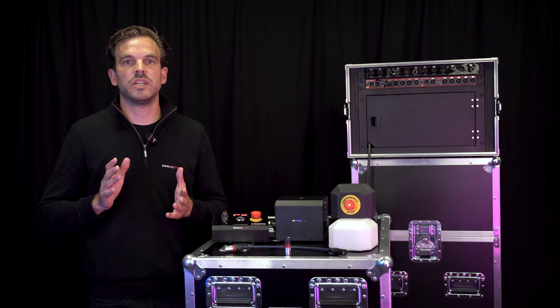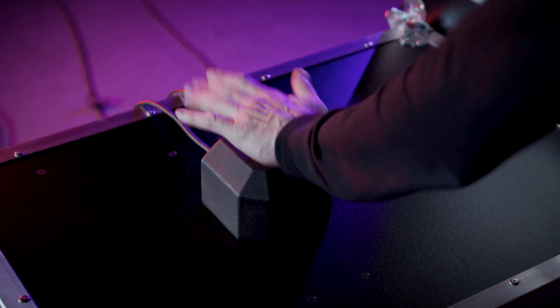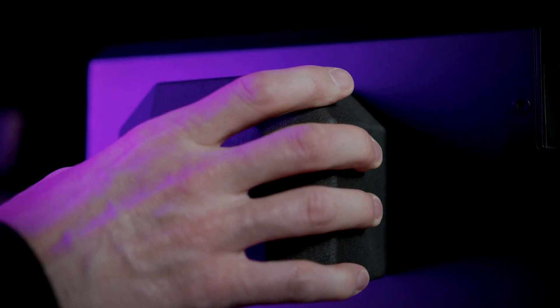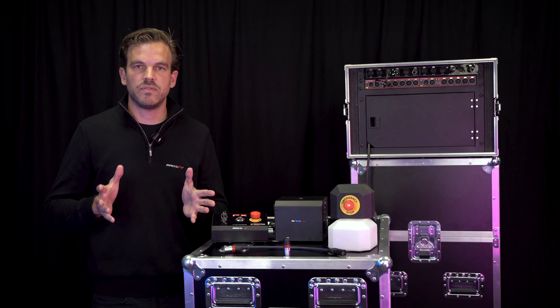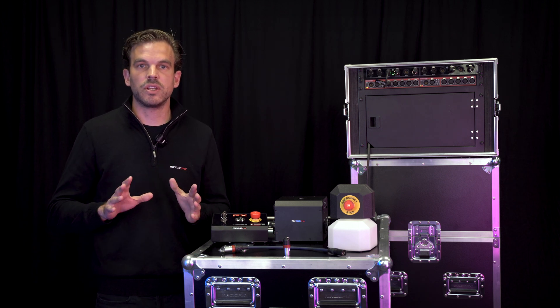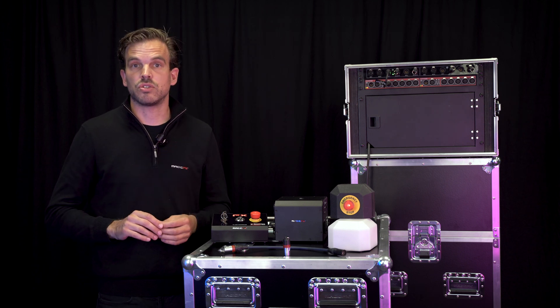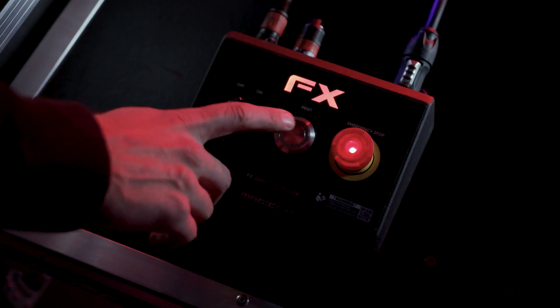In an unexpected dangerous situation, hit the e-stop to immediately shut off all connected effects hardware. The e-stop can be placed anywhere within your arm line, and it illuminates once the system is armed. If an e-stop is hit, feedback is being sent back to the operator, alerting them to an unsafe situation. Once all the e-stops are released again, the operator can reset the system, allowing the show to continue.